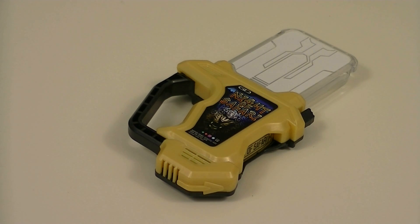Next time I'll be reviewing the Deluxe Tidal Legacy Gashat. Thanks for watching. If you enjoyed this video, please leave a like. Let me know your thoughts down in the comments. And if you're new and would like to see more, please subscribe. And for now, this is KRX50, Riding Off. Thanks guys!